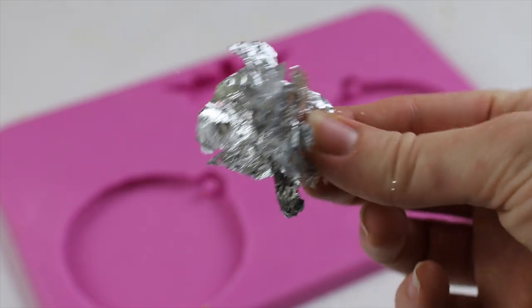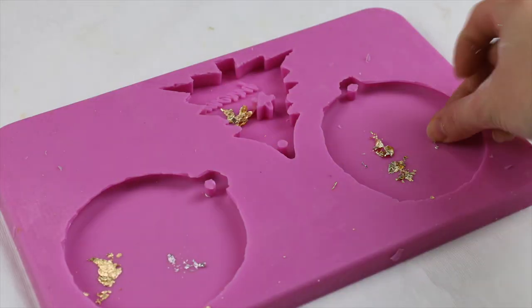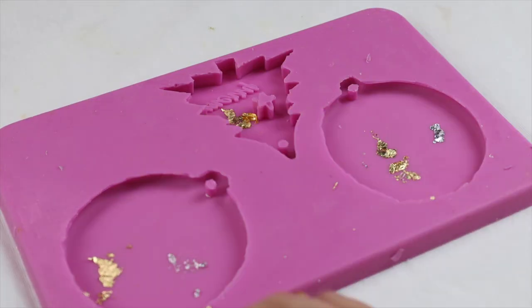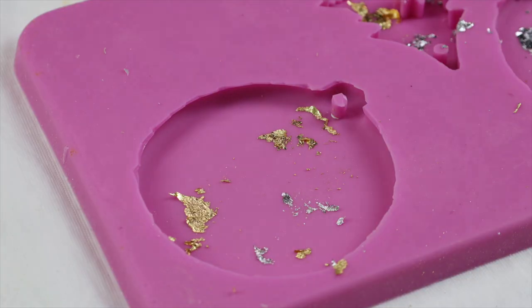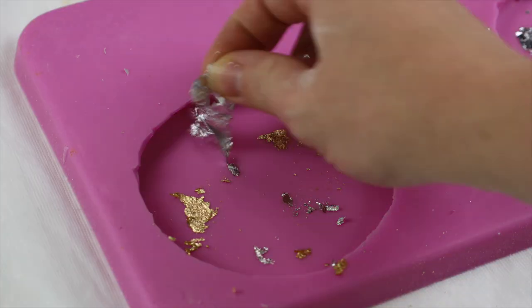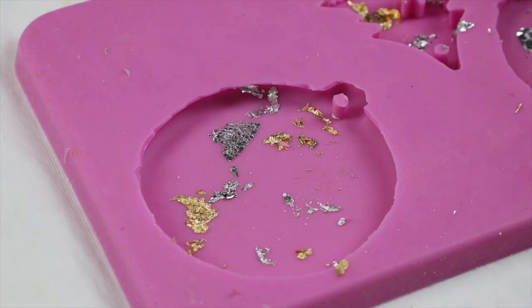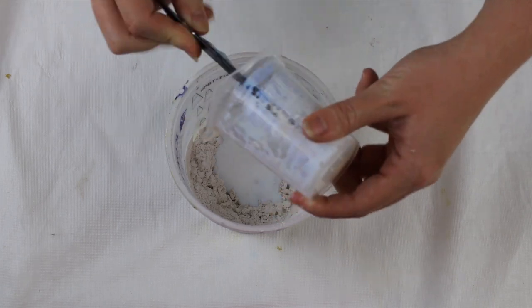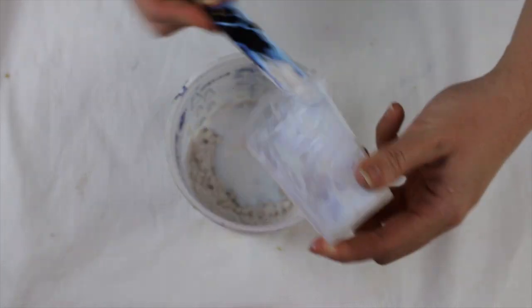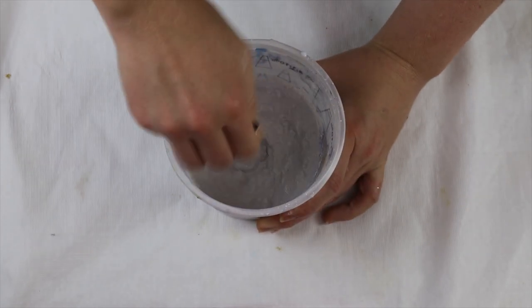Once all of my ornaments were out of the mold, I got some silver and gold leaf flakes and started to place them onto the bottom of my mold quite randomly. You can add as much or as little as you like. I find that if I just mix the leaf through the jesimite, the jesimite tends to cover quite a lot of it. By placing the silver and gold leaf flakes directly onto the mold, I get a lot more coming through than if I just mix it straight through my jesimite.